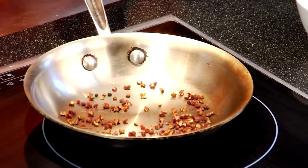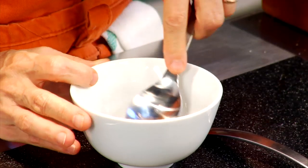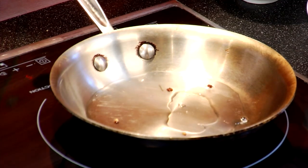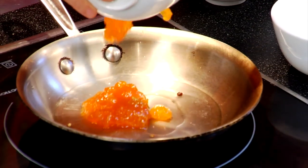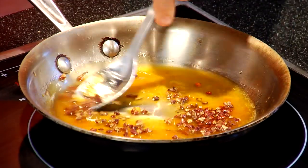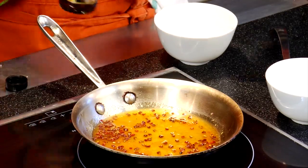Meanwhile, what I've got going here is some Sichuan peppercorns, and I'm toasting them. I'm going to crush these. This is just white vinegar — distilled white. You can use champagne, you can use whatever you want. And some apricot jam. I'm going to put my Sichuan peppercorns back in, and a bit of sesame oil.